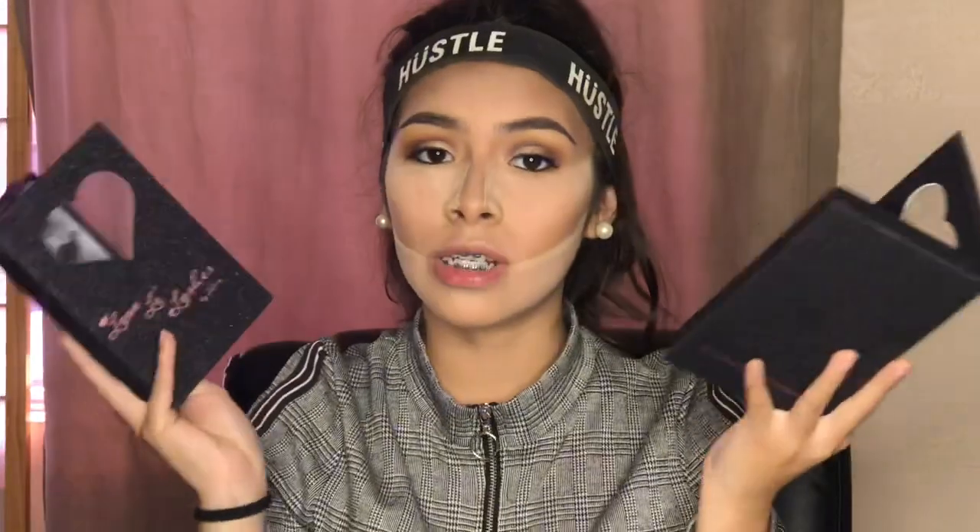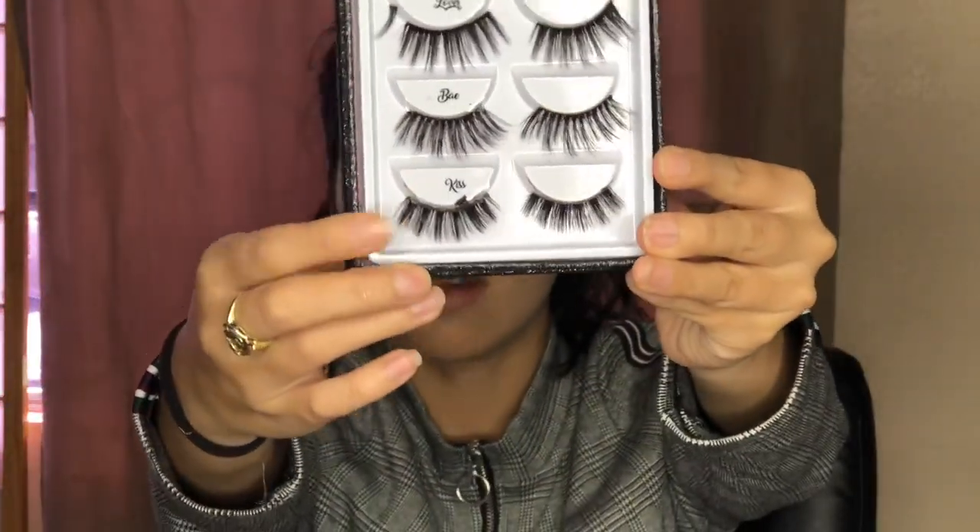You guys will see a lot of loose lashes in the book — that's because I cut off what doesn't fit my eye and keep them, since you can use those extra pieces on your lower lash line for certain looks. The lash book doesn't come like this — I really use this palette. Since this is a subtle look, we're going to use the Lovely Lashes volume one book in style 'Kiss.'